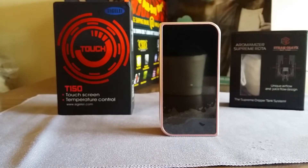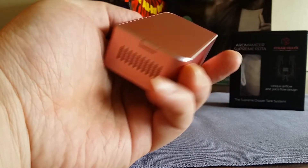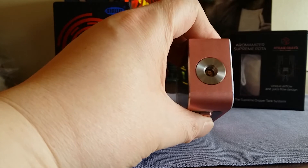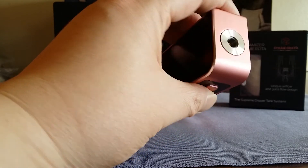I guess it's the first touchscreen device from Sigelei. There's also the SMY 100-watt box mod but I'm a little finicky about SMY products. Sigelei is top-notch, known for good products, but $99.99 online — and some vape shops might have it for $120 to $130 — that's tough to swallow for what you're getting.